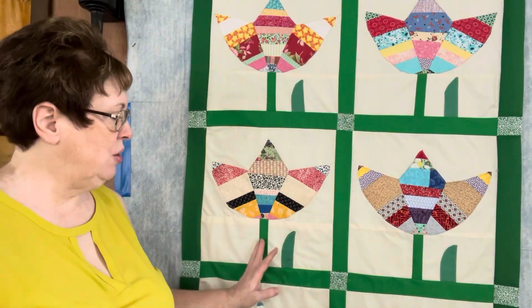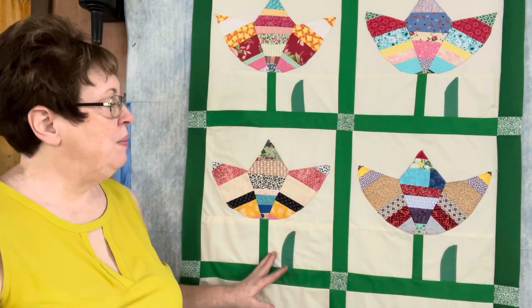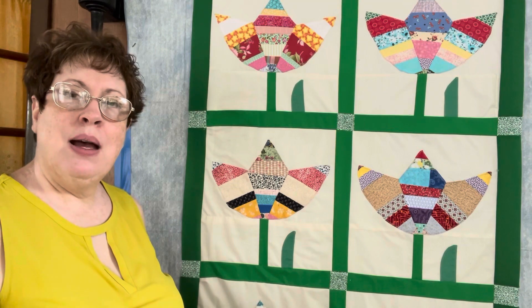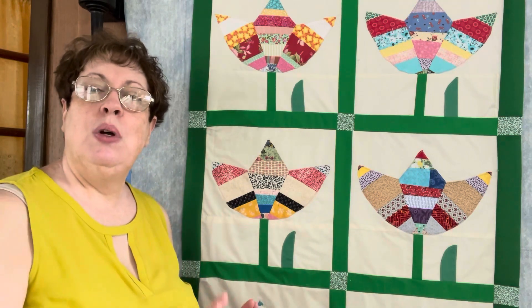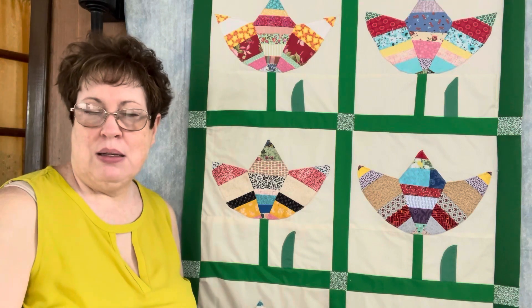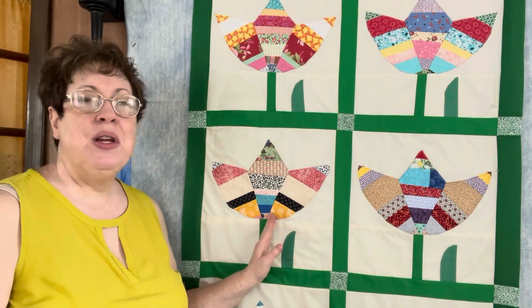I will applique the stem because I don't like this seam here. So in general I'm pleased with it, but not with my decision to do the piecing on the stem. The other thing is when I first started out, I reproduced the tulip pattern from the original quilt and I hand drew the pattern piece. I'll link the video to that under this one so that you can go back and watch it.